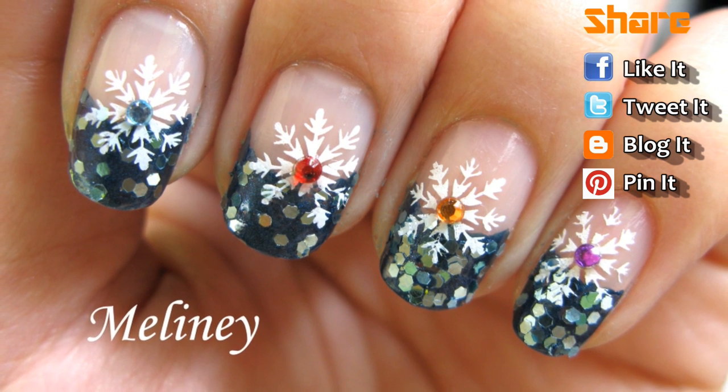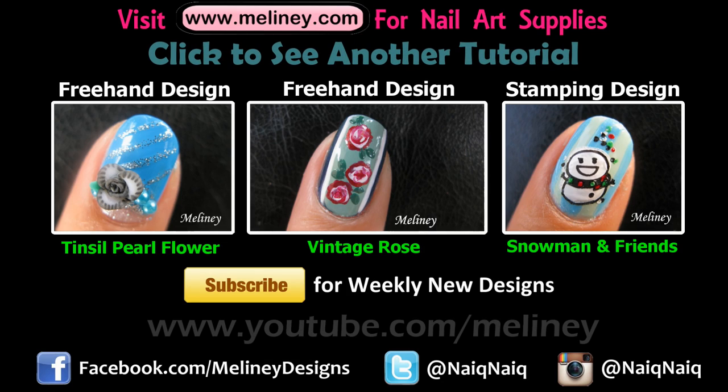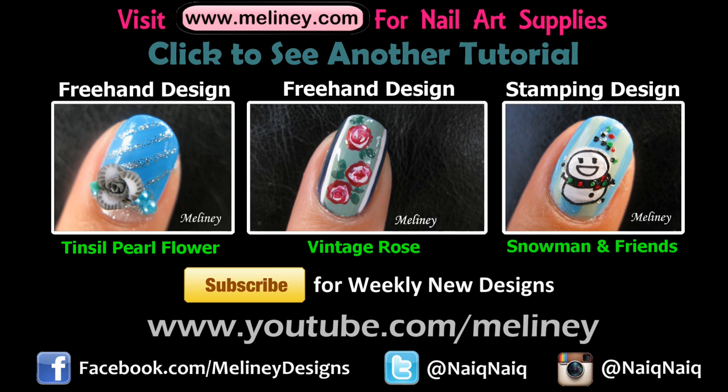I hope you like this design and give it a try yourself. I upload new videos every Thursday — please subscribe for updates and follow me on Instagram for snapshots of my daily life.